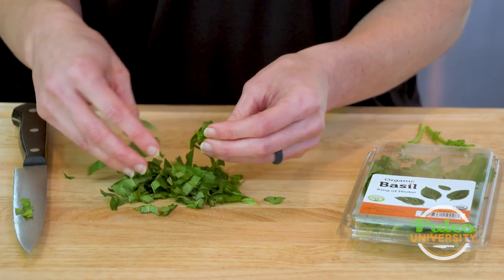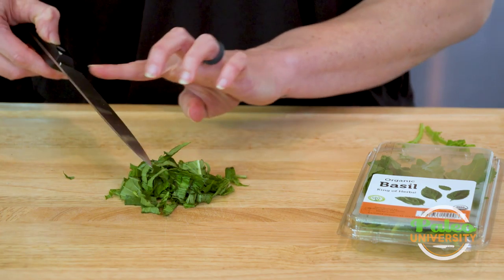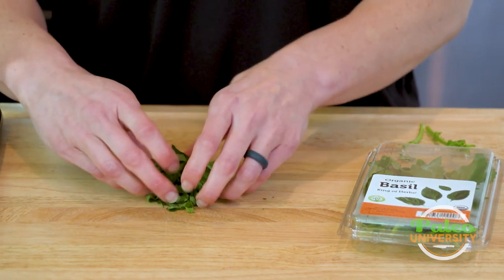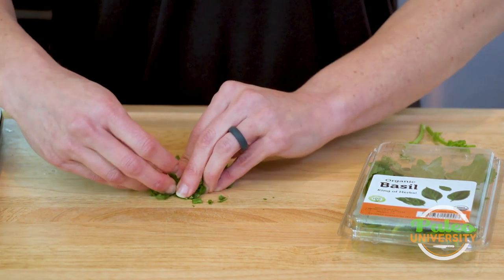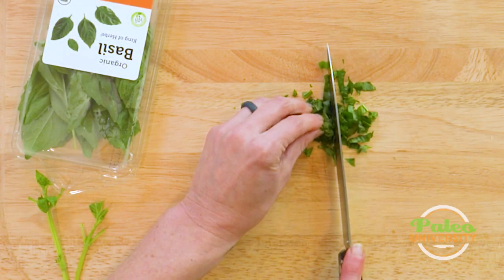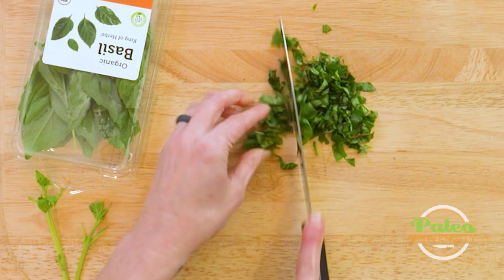And if I want to cut it up even more, sort of gather everything together again in a nice little package, and try to kind of bunch it up together — it's not going to be perfect. And then go down again. I think that usually doing this twice is enough.